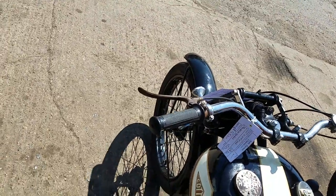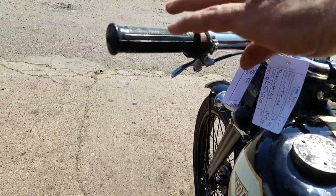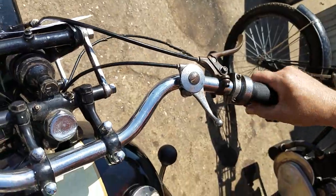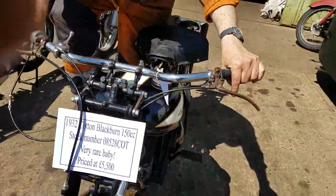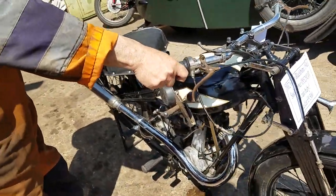The controls — the valve lift is under here. For a 150, it'll be a little geriatric with the clutch. Front brake, choke — off choke. A lovely lever. There we go — there we go. There we go, sounds so well, doesn't it?